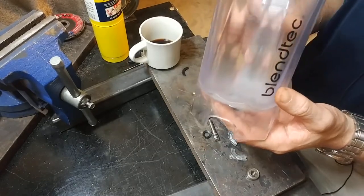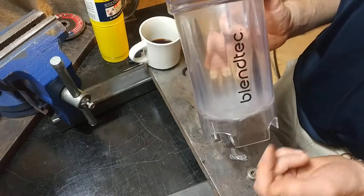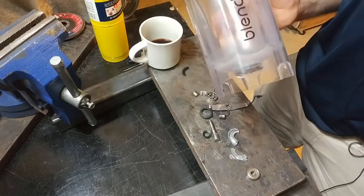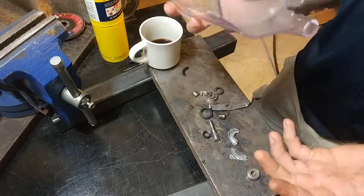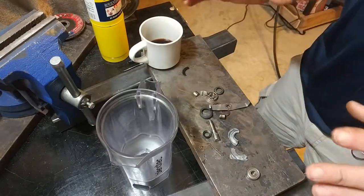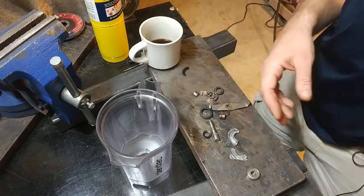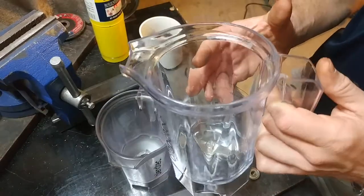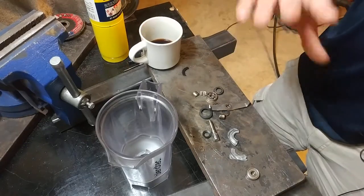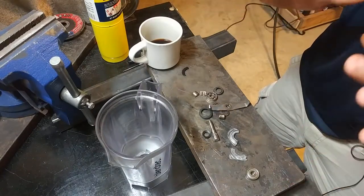About three months ago this thing began making a very loud howling sound when it ran at high RPM, and the bearings felt a little bit crunchy. Within two or three weeks they'd seized up entirely and the thing was totally hoop-a-jooped. So I hit up Blendtec on the warranty line, and that was very simple. I just had to give them the serial number, the date I bought it, and what was wrong. They sent me a brand new replacement mini jar. Some warranties you've got to jump through hoops, but that was just very easy — basically no questions asked. Props to them for making that whole process easy.